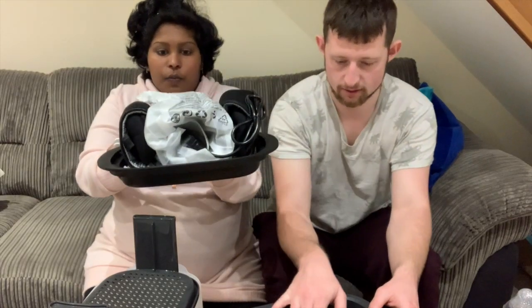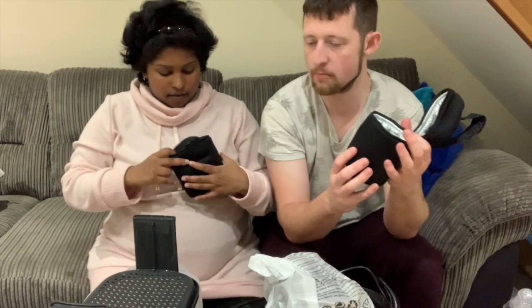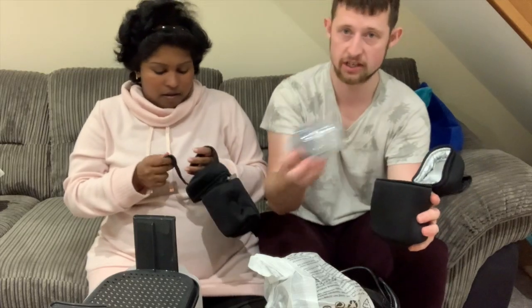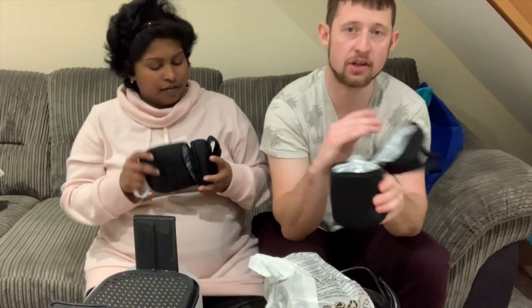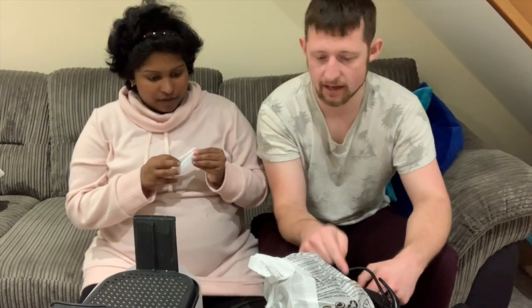We got this pouch thing as well — it's foil lined. What that means is we'll be able to pump breast milk into the little bottles, warm them up in another machine, and put them in this pouch to keep them hot. So we can go on days out and if the baby's crying and I can't feed him in public, we can just give him a bottle. There's also this little mystery item — I think it's for pulling things out of the sterilizer because it'll be hot.